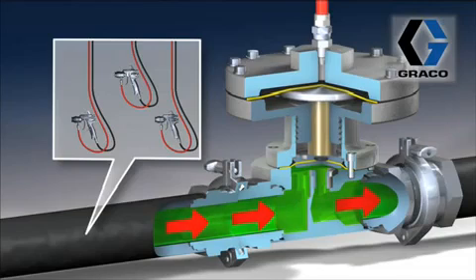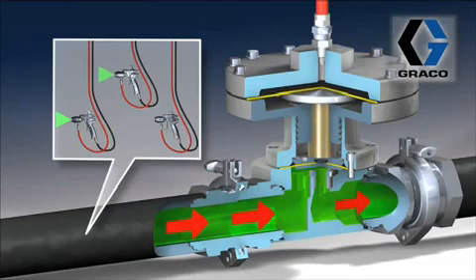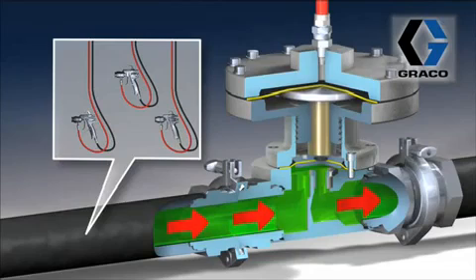If we didn't have this BPR in the system as these guns are coming on and turning off, what would happen? We'd end up seeing varied flow rates at different guns. As gun two and gun three came on, the flow rate at gun one, as well as the pressure, would be dropping. The BPR helps maintain the same pressure and same flow rate at every gun, no matter what the other guns are doing.